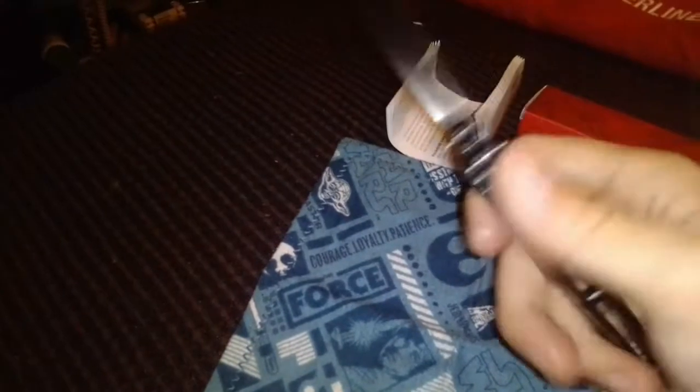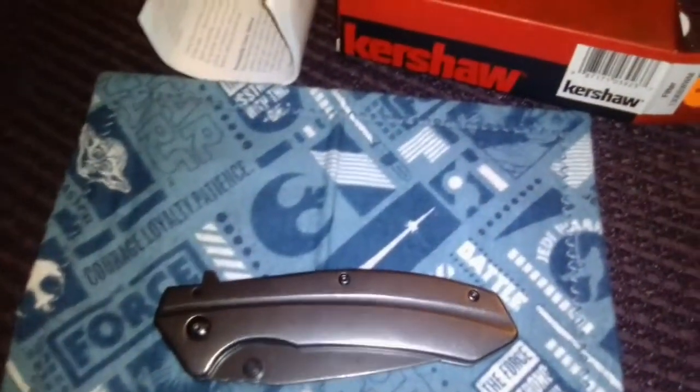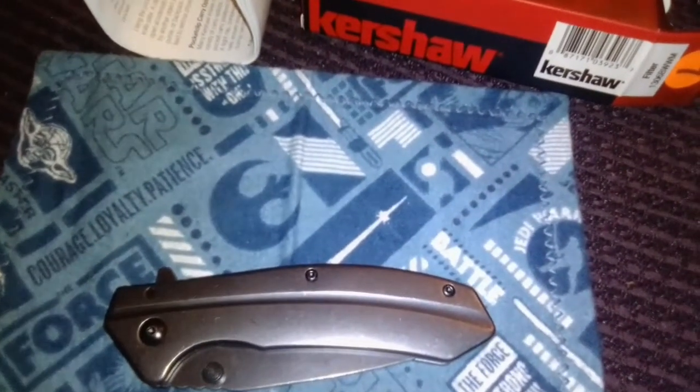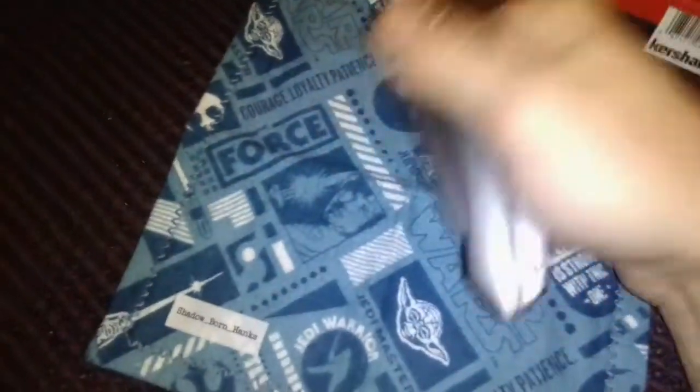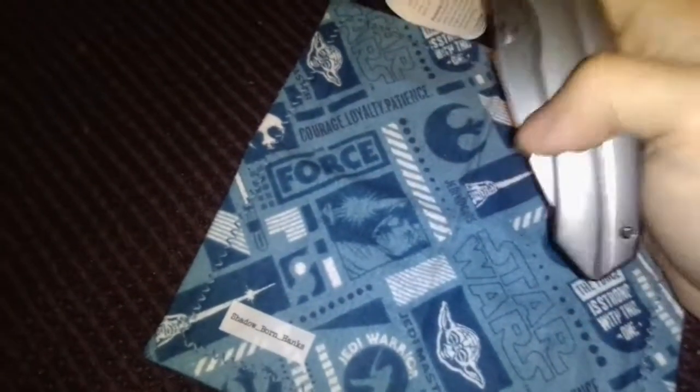This is the Kershaw Filter. I can do this one-handed, which I wasn't normally able to do with the other Kershaws because they were stiffer. The handle is slippery, but not as bad as some other knives I've featured on my channel — one of them being the Camillus Horizon, the other being the Ferrum Forge Mini Archbishop.